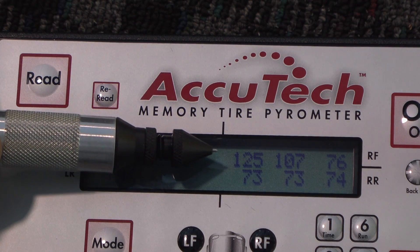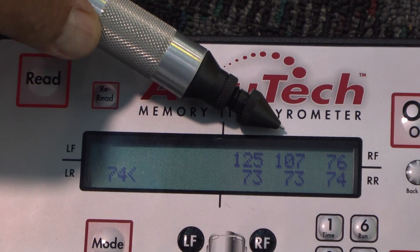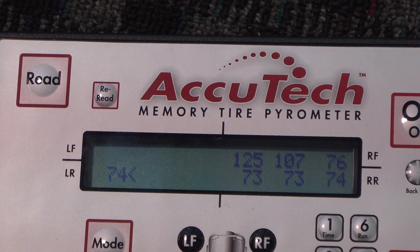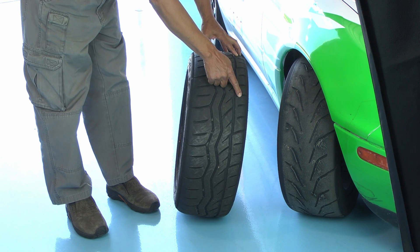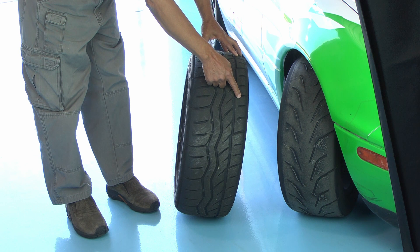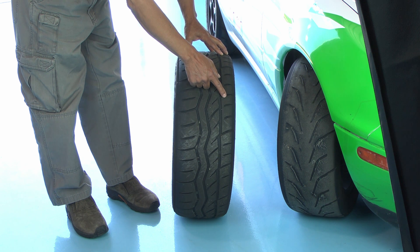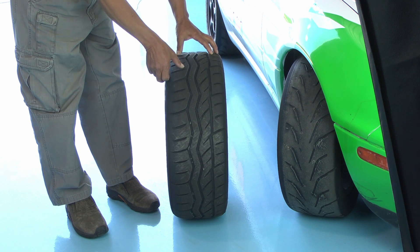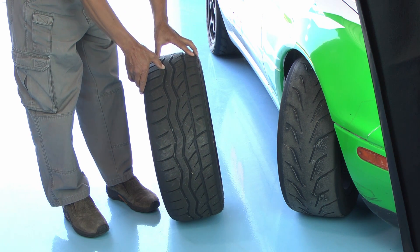This set of temperatures off the right front tire: 125 is the inside temperature, 107 is the middle, and 76 is the outside edge. What this is showing is that there's too much negative camber in this tire — the top of the tire is tilted too far toward the center of the car — so this side of the tire is rubbing harder on the track surface making the tire temperature higher here. So what we need to do is straighten it up a little bit and take some of the negative camber out of it. If the outside edge of the tire was hotter than the inside edge, then that means there's not enough negative camber or it has positive camber and it's tilted too far this way, so we'd have to straighten it up this way.